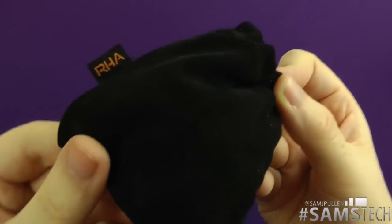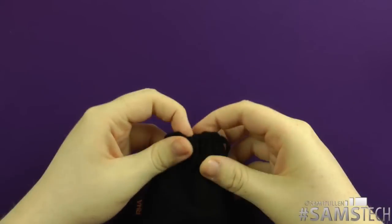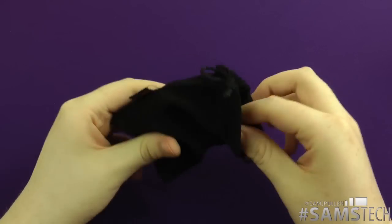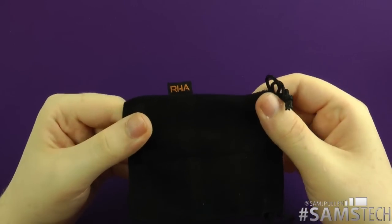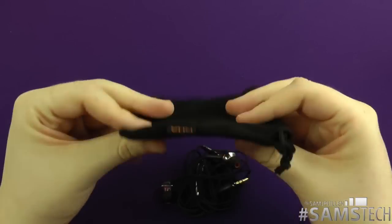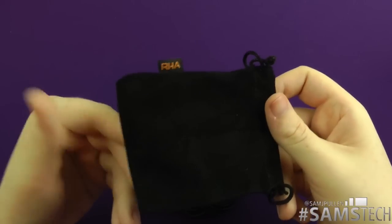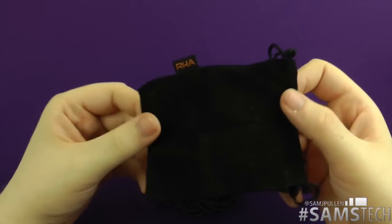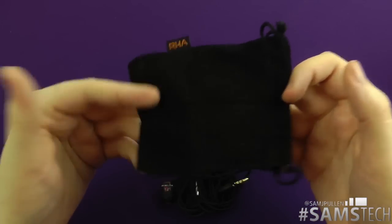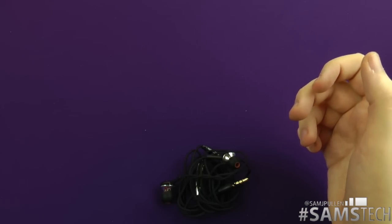You do get that bag I showed you previously. I've put the headphones inside it just to show you how it works. It's like a little velour-style bag — you may use it or you may not, but I like the idea that they've actually included something to put your headphones in rather than just handing you the headphones.